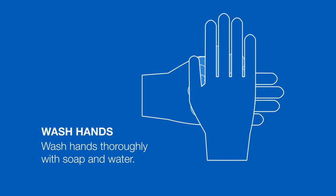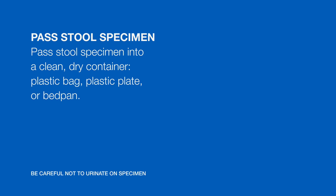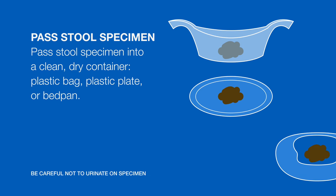Wash your hands thoroughly with soap and water. Pass the stool specimen into a clean, dry container such as a plastic bag, plastic plate, or bed pan.